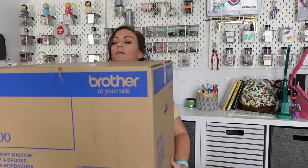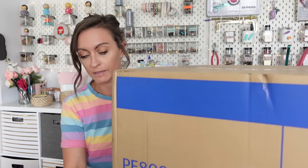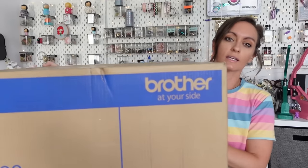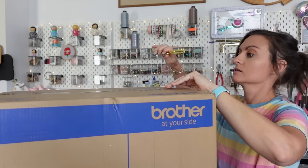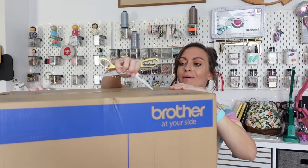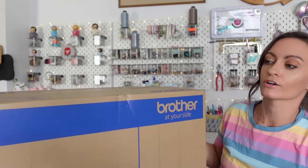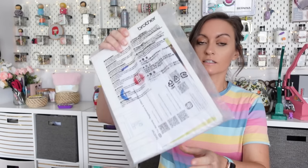Alright, here we go — here's the box. It's a big box. Let me see how we can angle this. We're going to have to put this on the floor. Okay, so the first thing that's in there is the manual. Thank goodness for that.